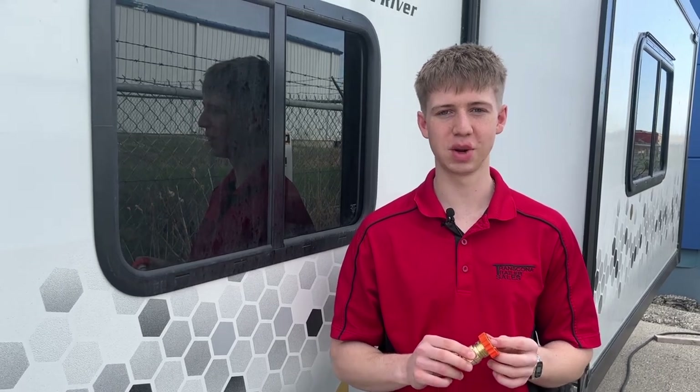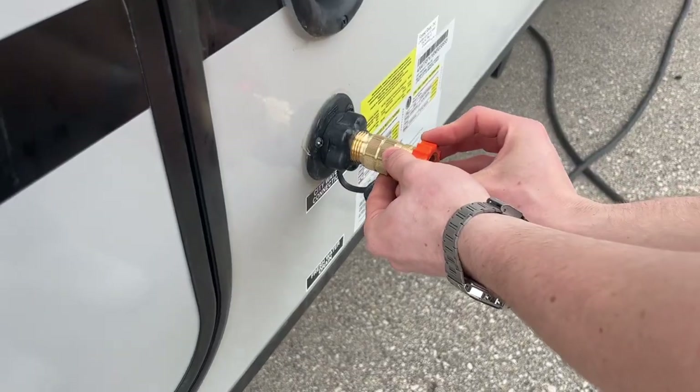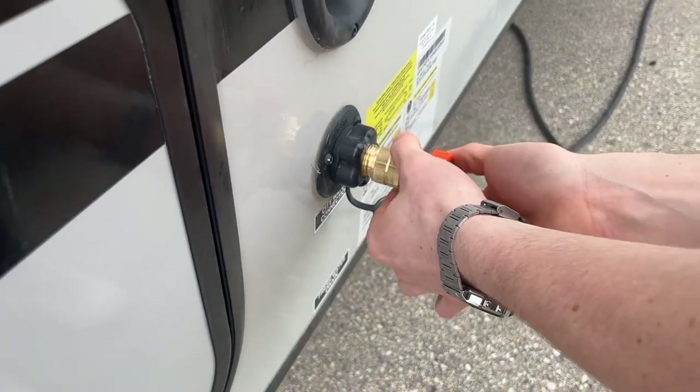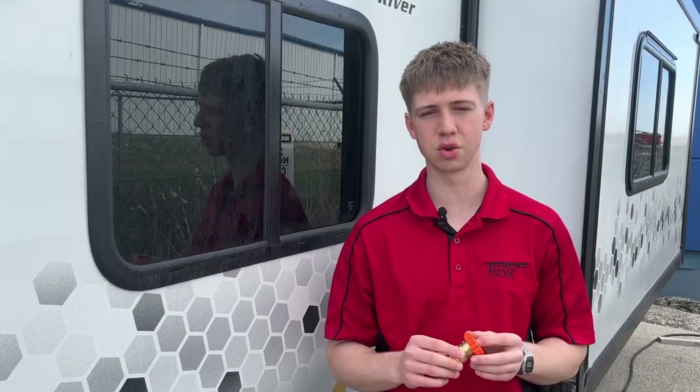A water pressure regulator is an essential when it comes to camping. It will regulate the pressure from the water at your campsite between 40 and 50 PSI. This is good because you're never going to get any surges of water that could burst any lines or ruin anything in your trailer.